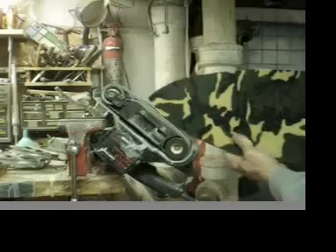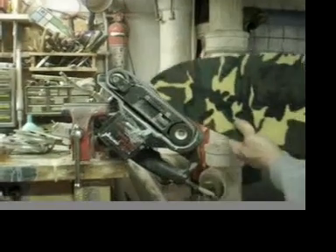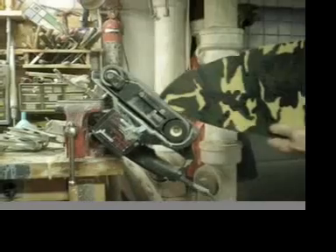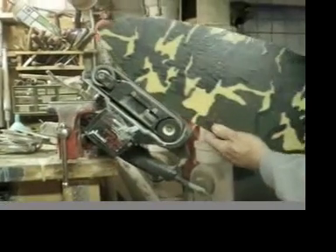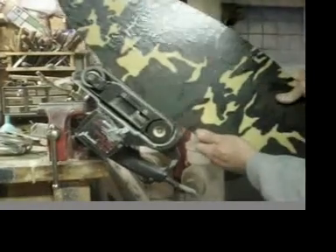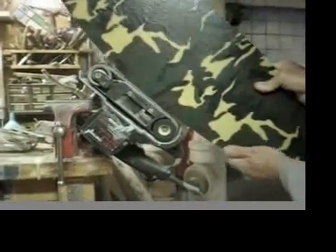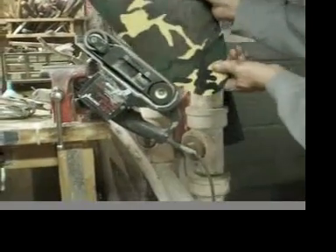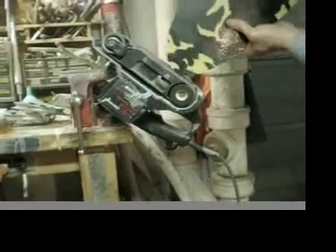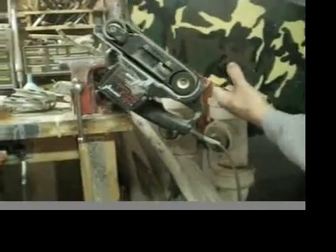We're going to use a belt sander attached to a vise, leaving it running so I can move the entire skateboard around it to smooth out all the edges cut with the saber saw. Go right around the tip, very smoothly, all the way around the board.